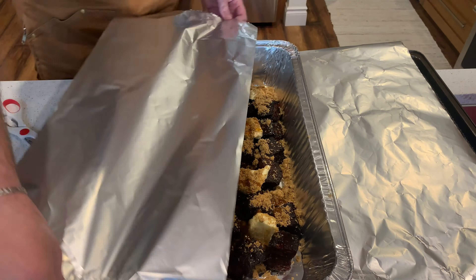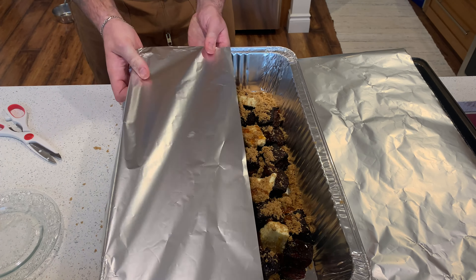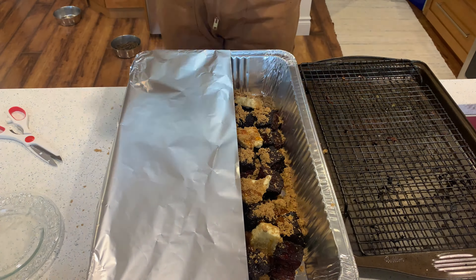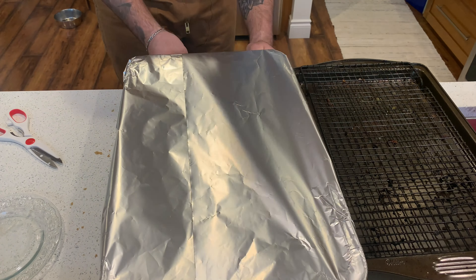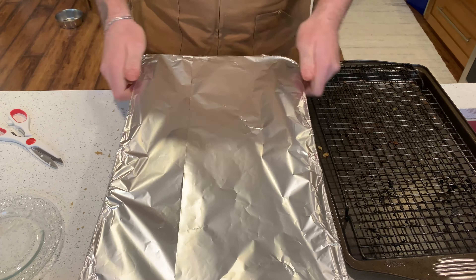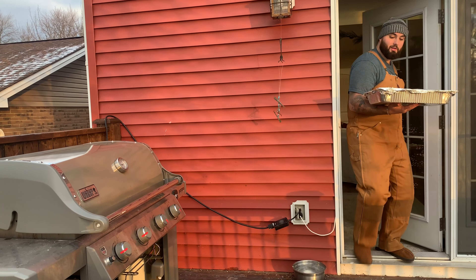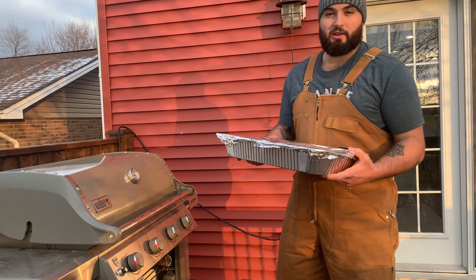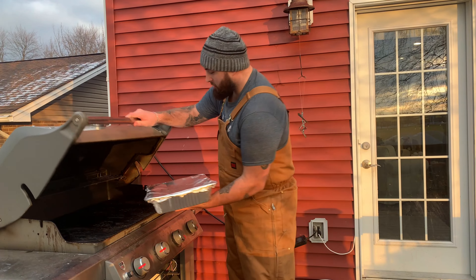Here we're just going to get some nice arm-length strips of tin foil and cover our baking tray, so that it can keep all those flavors and steam the inside of the pork belly to help it cook and break down that fat. We're going to finish these burnt ends up on the grill — put that grill to 275°F, throw it on there in direct heat, and let it sit for another hour to hour and a half. We'll check it out then.